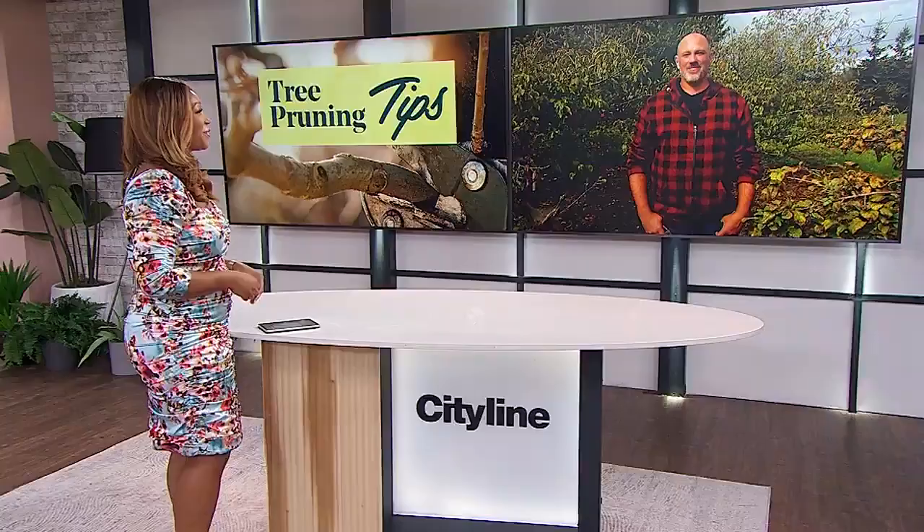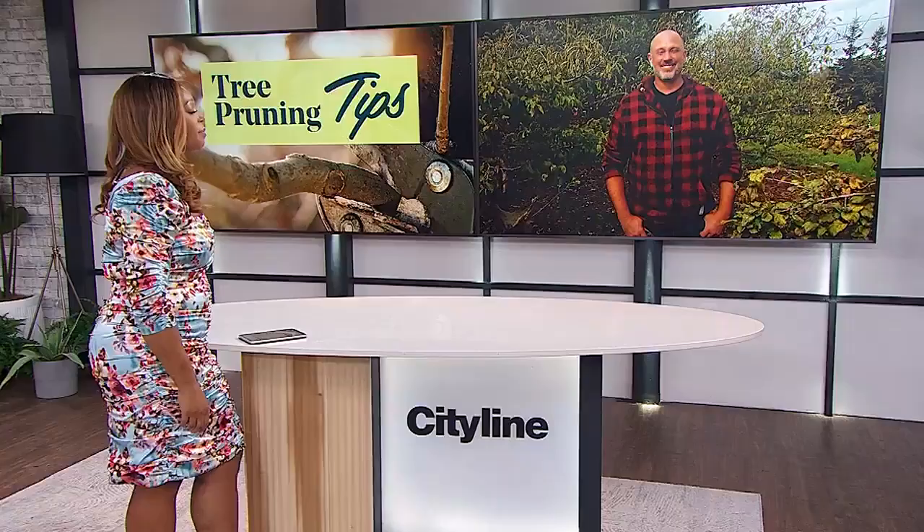Colder weather is upon us, and that means it's time to start pruning the trees on your property. Carson Arthur is joining us remotely — so excited! He's got all the pruning tips we need to know. So Carson, you say fall is the perfect time to prune our trees. Why is that?